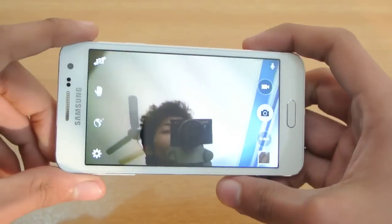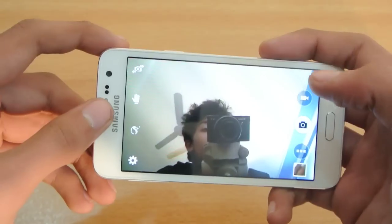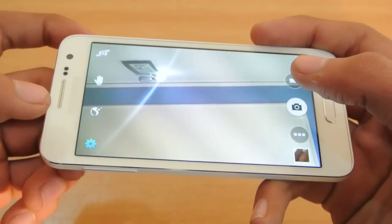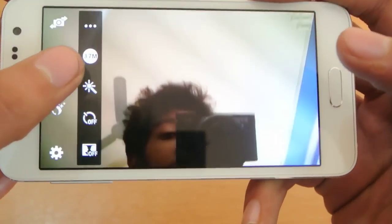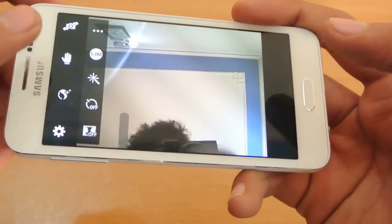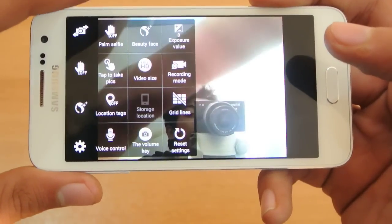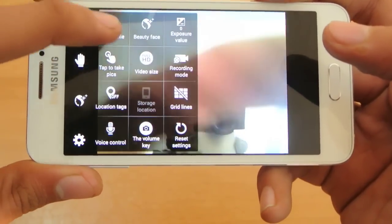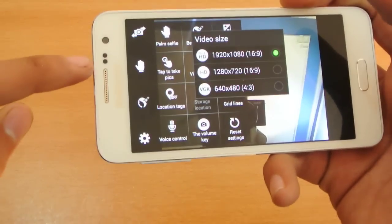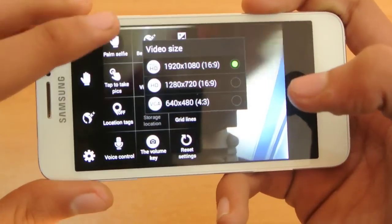I'll be doing a more detailed tips and tricks review. We do have more options here — some beauty options and settings. By default the front camera is set to 3.7 megapixels; you have to set it to 5 megapixels to get the full advantage of the front-facing selfie camera. Palm selfie can be enabled or disabled, and the front camera also supports 1080p HD video, which is awesome.